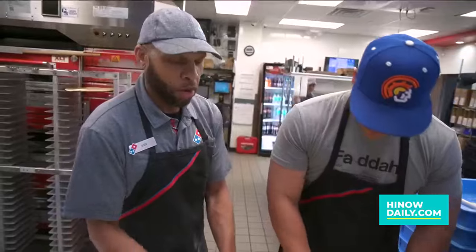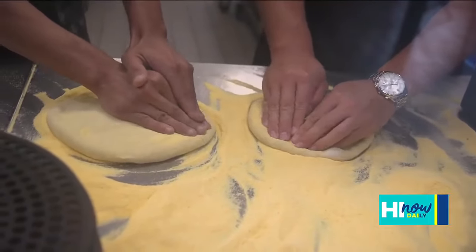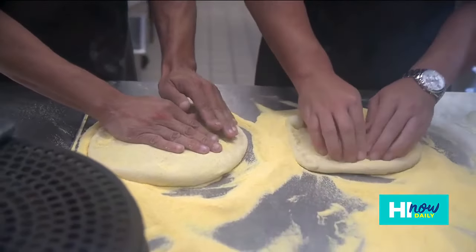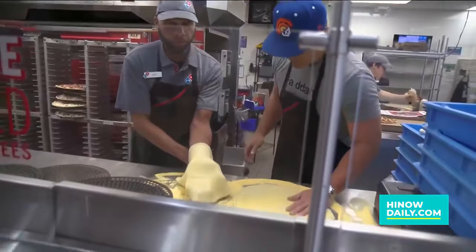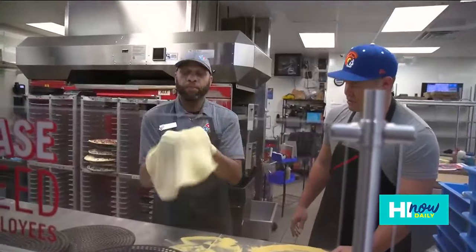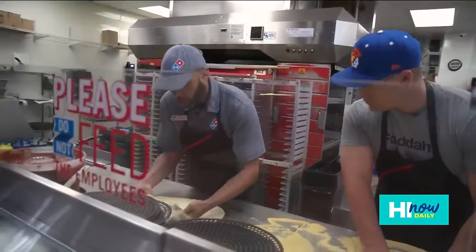Now we're going to sit here and form the crust. With your hands, you just want to get it so that when you're doing it you're pulling it and then turning it. Just getting it a little deformed — let's get crazy! I'm going to pick mine up, fold it over, then give it a couple of knuckle flops around, and then we're just going to lay it on the screen.